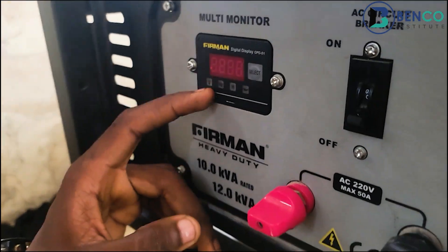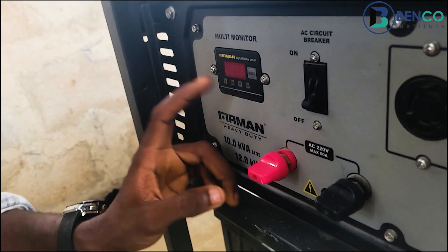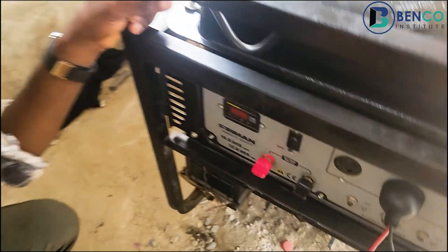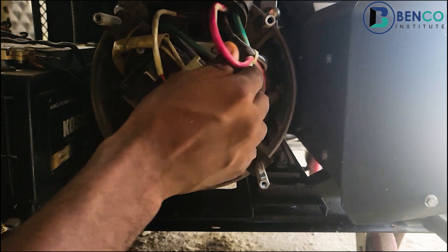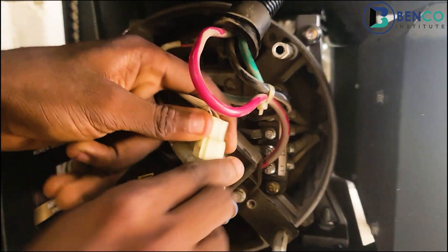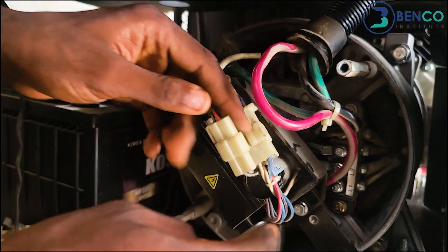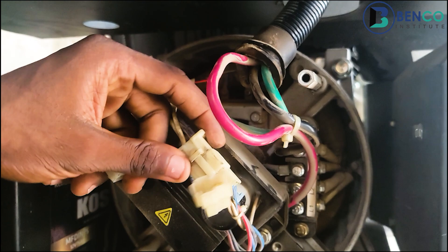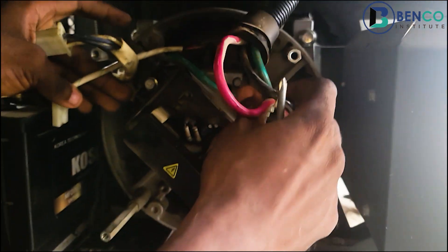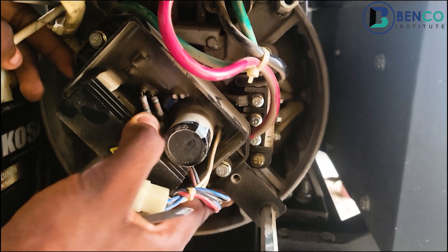It should probably show 220 or 230 volts as the case may be, but nothing is shown at the moment. What we're doing next is to examine the alternator to see why that is. First thing first, I'll disconnect these wires just to have a good view of the AVR and then the brush. Let's take off the AVR first.